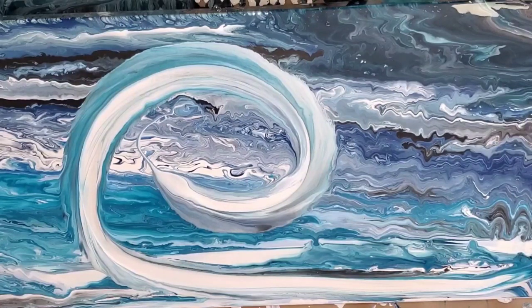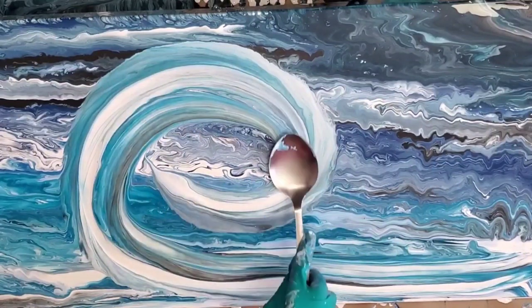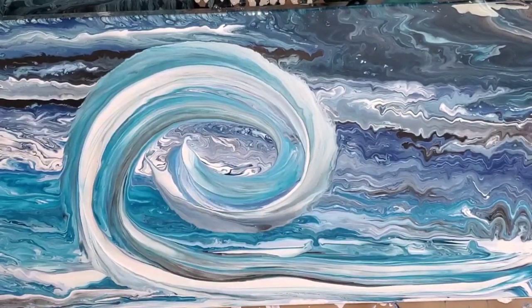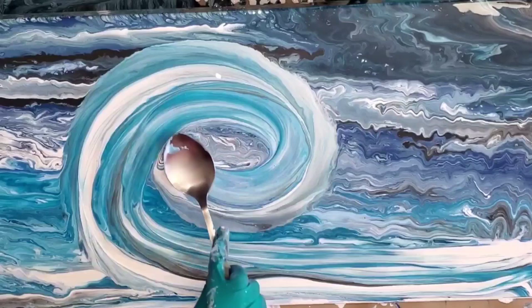Here is another fun and innovative acrylic pour technique. Today I give to you my spiral wave using the spoon swipe technique. Check this one out, you're gonna love it.